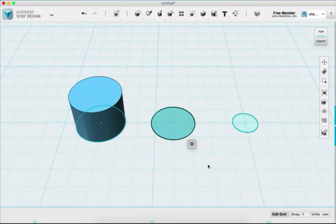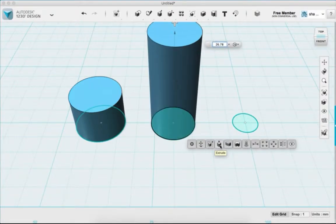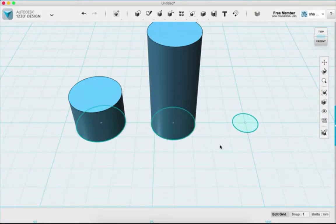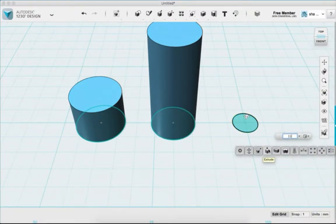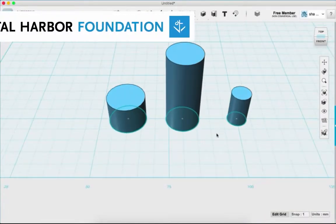I'm going to click the middle circle and extrude it 26.78 millimeters. For the last thin section, I measure from the base of the thin side all the way to the top of the marker and get 11.63, so I extrude that up 11.63 millimeters.